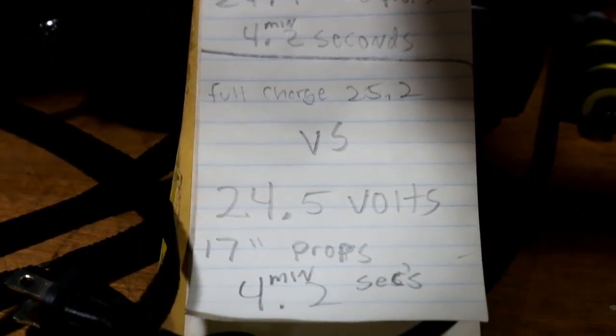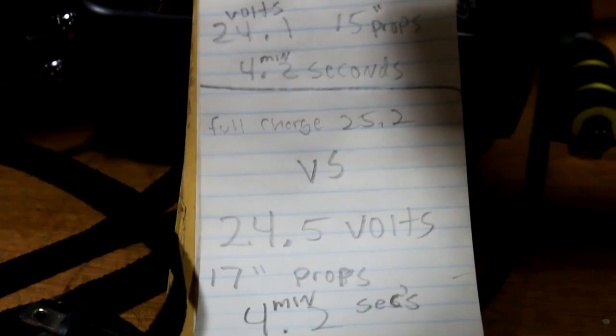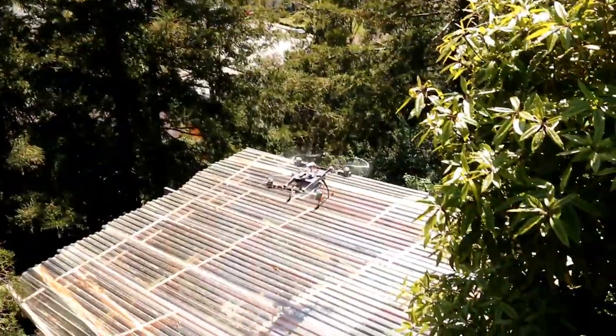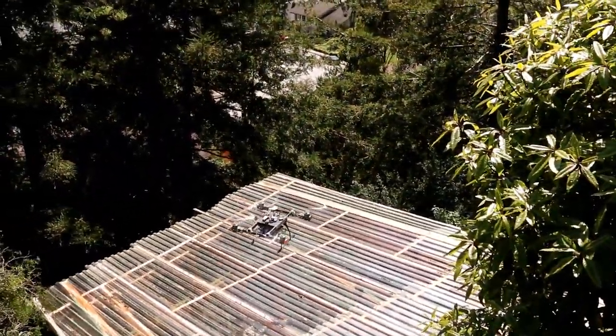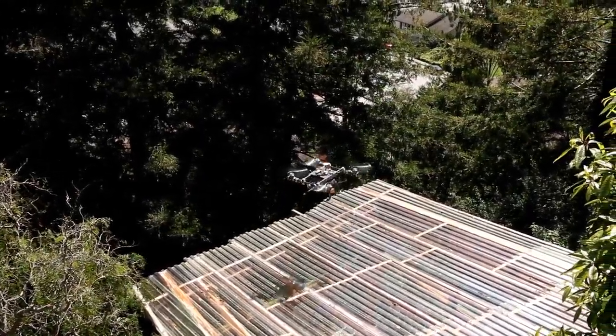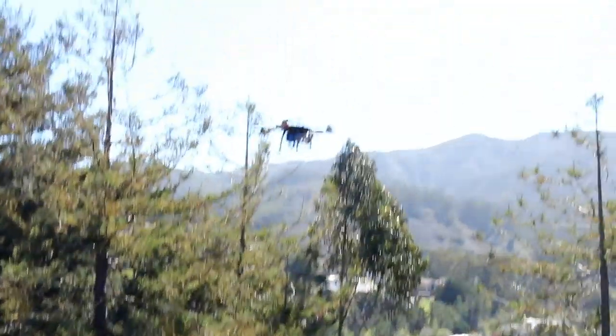Definitely the bigger props helped. I noticed that the motors did get a little warmer, which is expected — they're working harder. But at the same time it's also more efficient. I'm not sure how that works. I will call this a success. Thank you for watching.